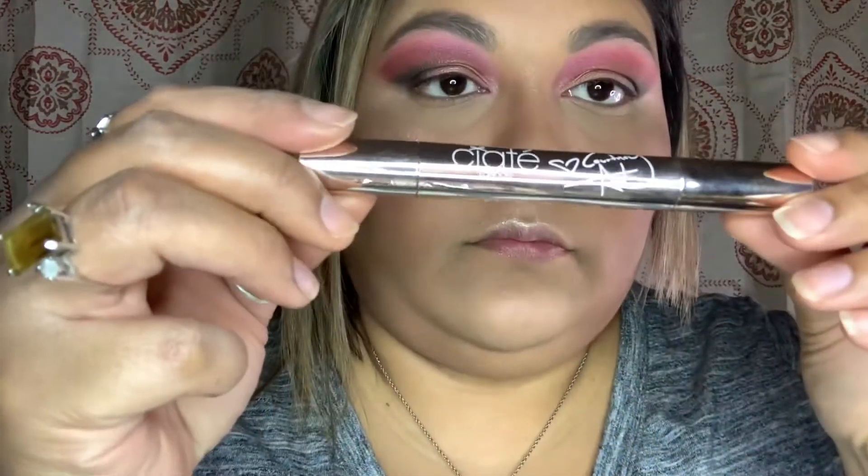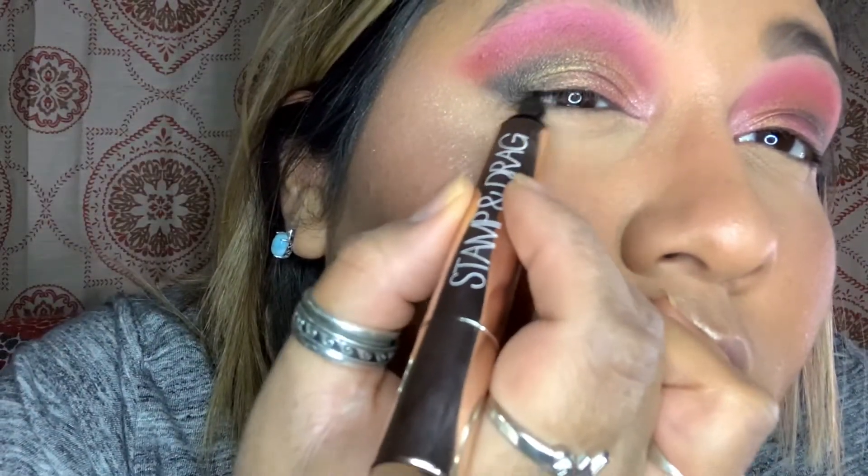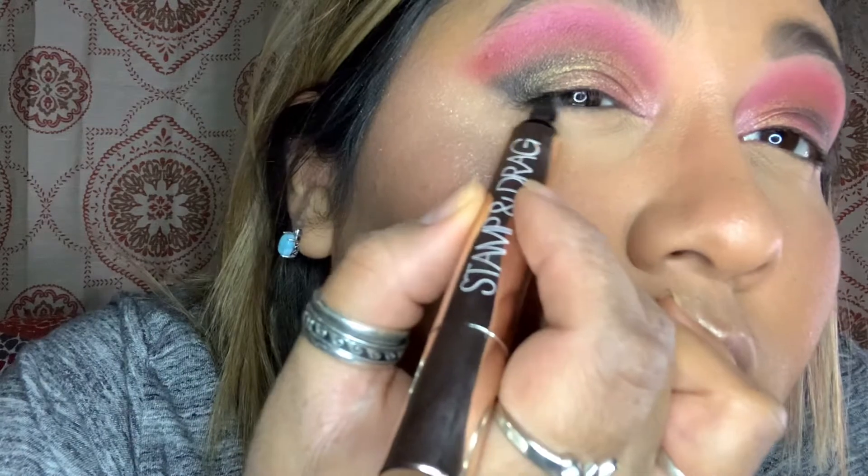Here is the liner I'm using, and I'm doing my signature look — the wing liner. You don't have to do the wing liner if you're not comfortable with it; that's totally fine, you do you.